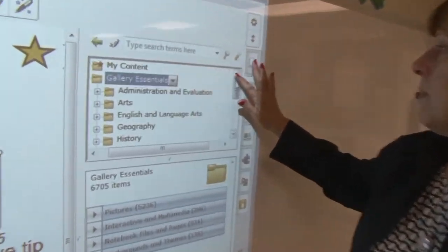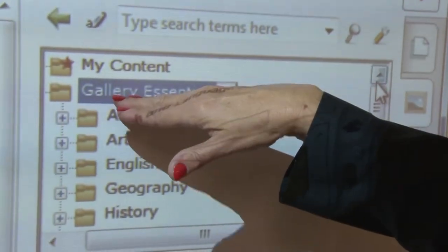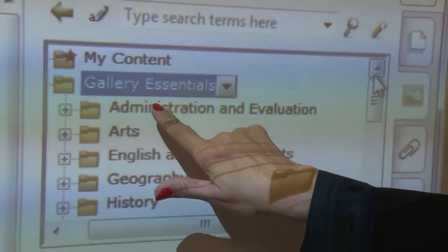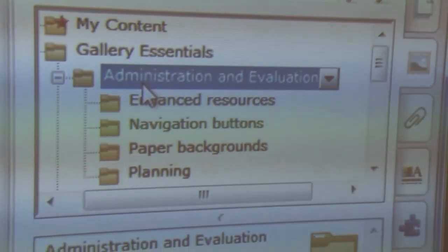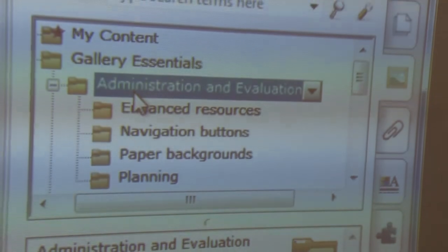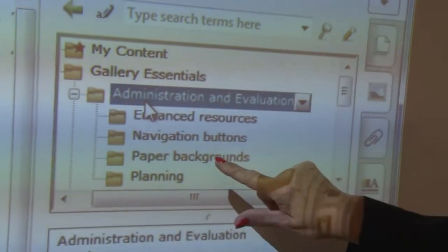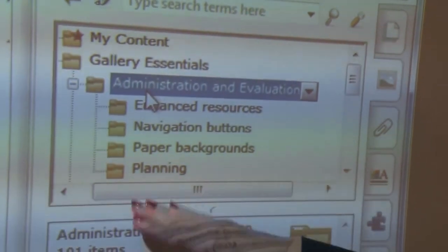For example, in the gallery — notice I'm on the second tab, in the category called Gallery. Under administration — not principals, not superintendents, but anyone administering this program — we have what we call enhanced resources. Paper backgrounds are of interest to you. There are 101 items.